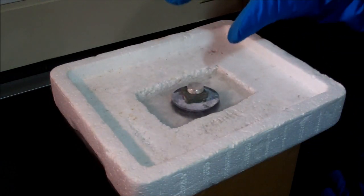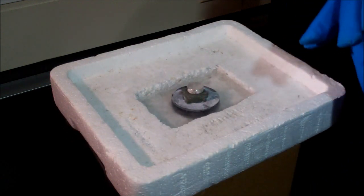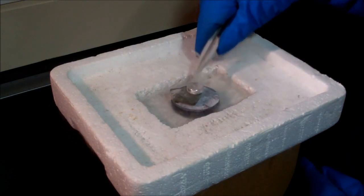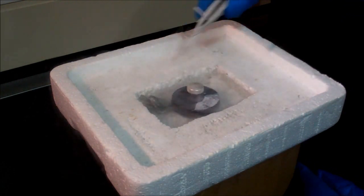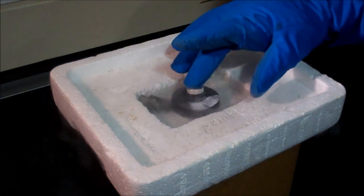And so if we just knock these spacers out, we can see that the magnet now floats, and this is flux pinning.